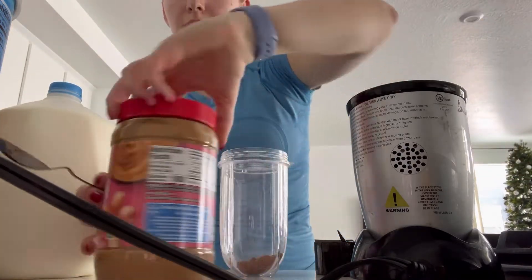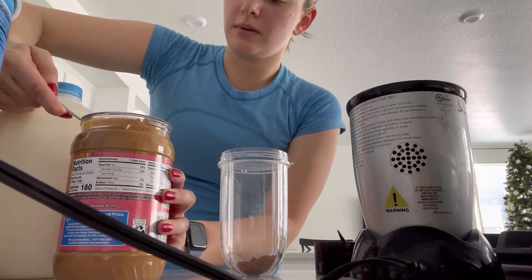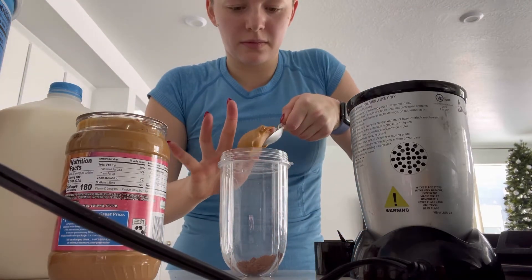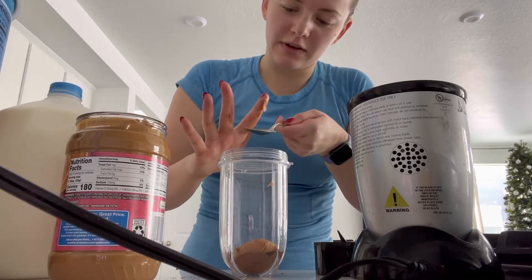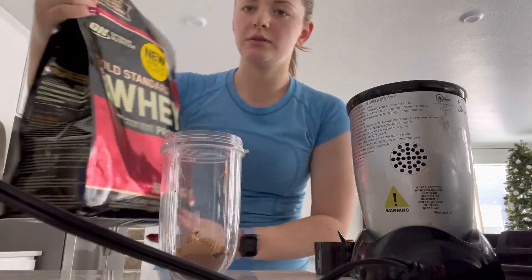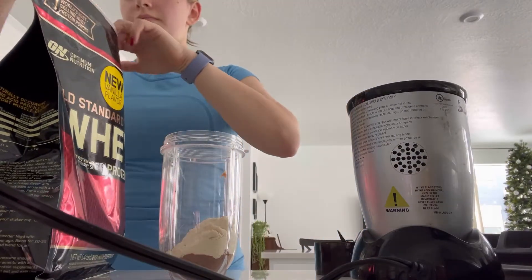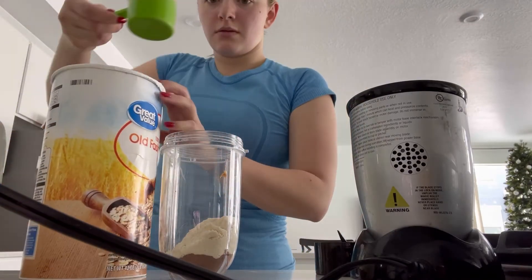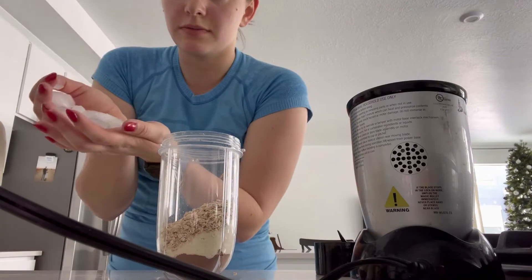Next we're just adding some peanut butter. I like a lot of peanut butter in these so I do like a full scoop. Don't let it fall like that because then the cocoa goes everywhere. Next we'll do a scoop of whey protein — one scoop. And then a scoop of some oats, one big scoop. I'm making a mess, I'll just do a few.